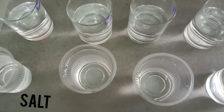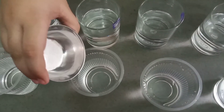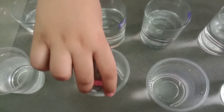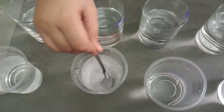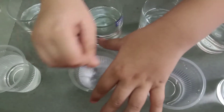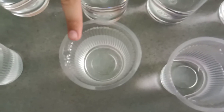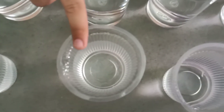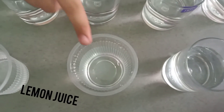Now I put salt in water. It mixed in water and color does not change. Now I put lemon juice.